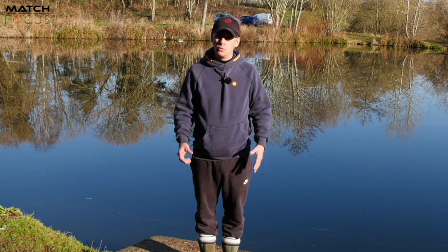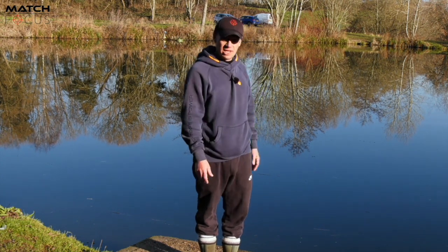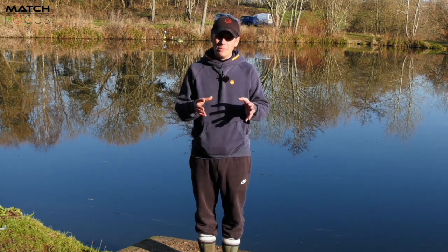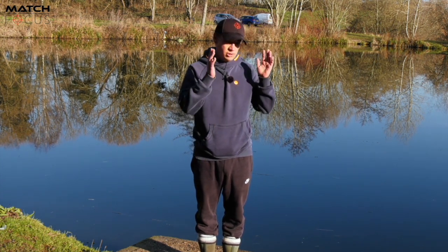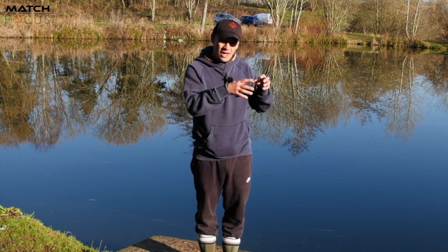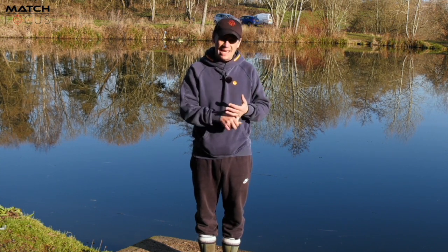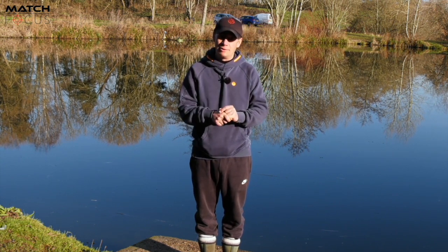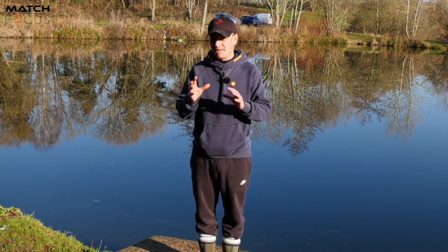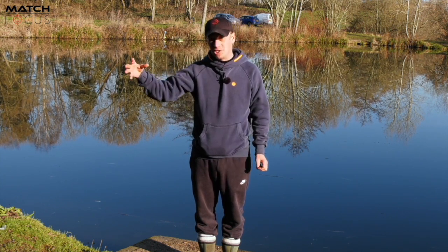Hi everyone, welcome to this month's masterclass. I've brought you today to the absolutely stunning Packington Summers Fishery on the Molens Pool. Normally in our masterclasses we focus solely on the actual fishing aspect — how to catch more fish, the terminal tackle side of it. Well today I want to do something completely different, and it's not actually the fishing bit, but trust me this will make a massive difference to your end result when it comes to the fishing side of it.